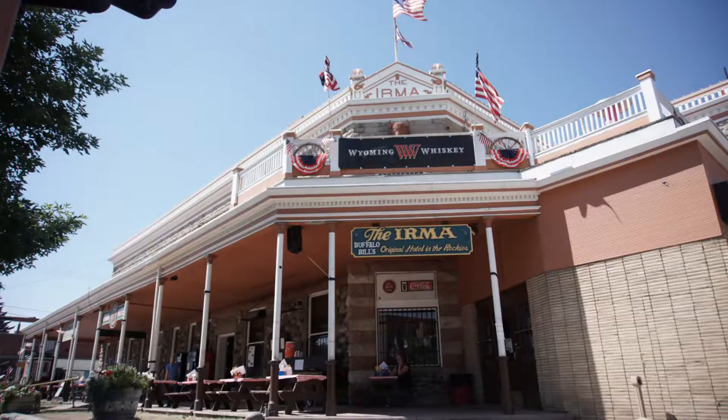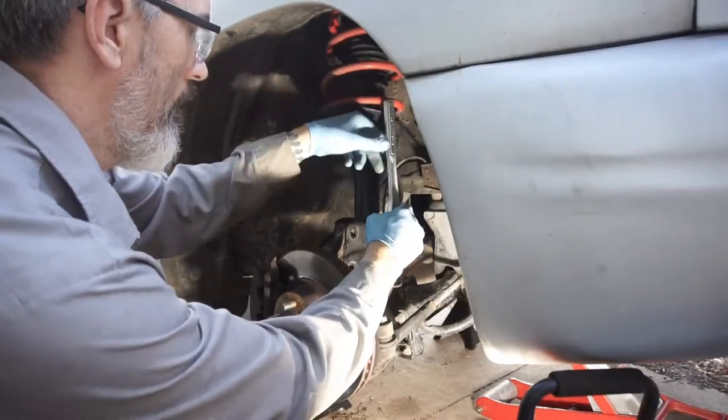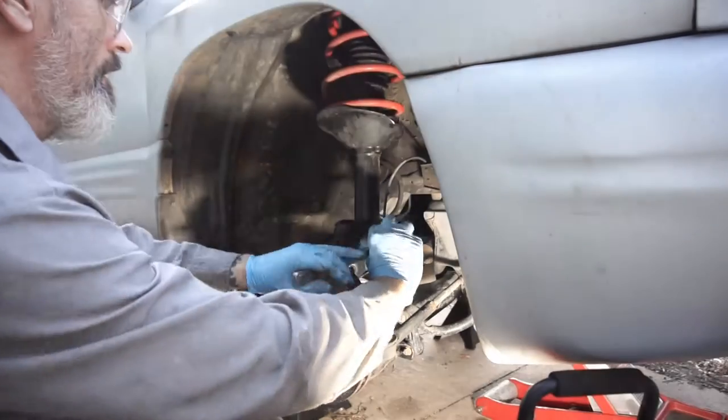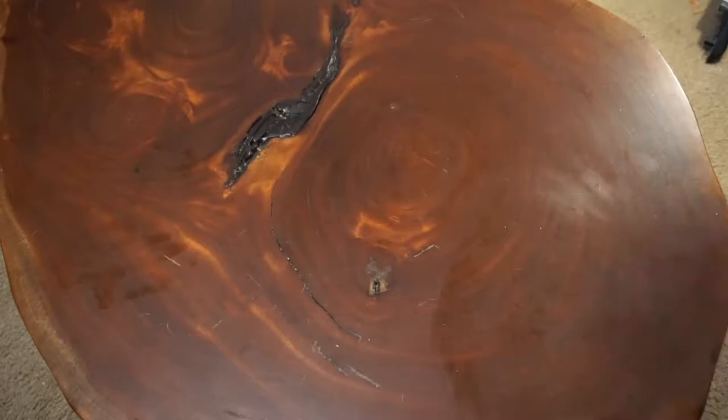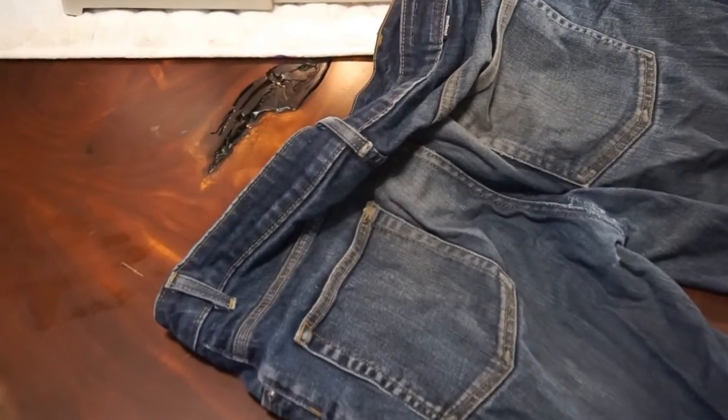I love things with character and history in them, and I love to repair things, too. I also love a good pair of jeans. So today I'm repairing these Patagonia jeans.